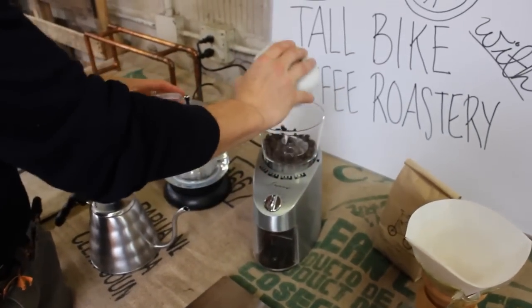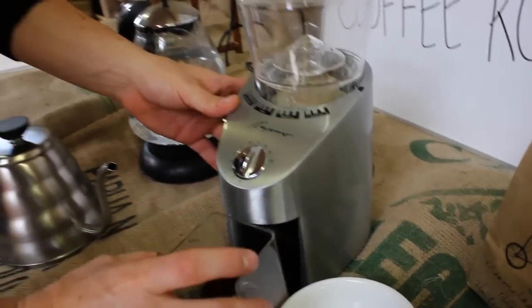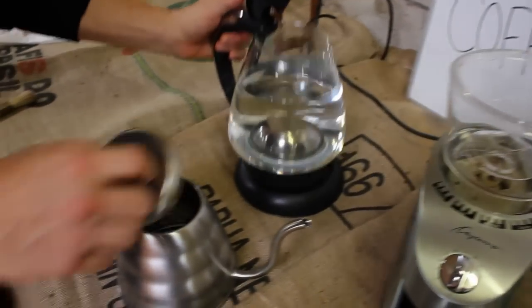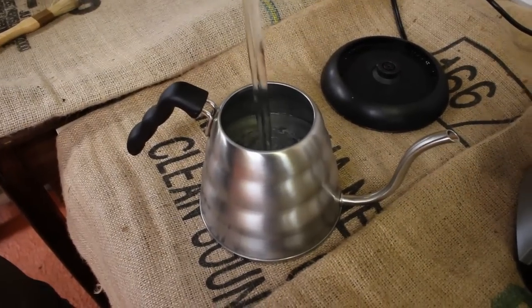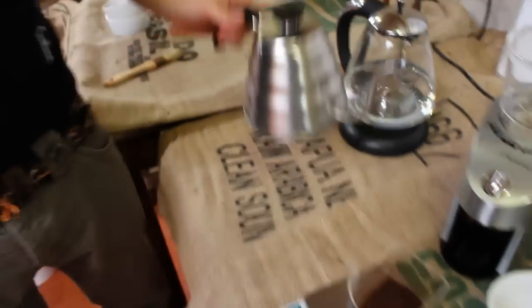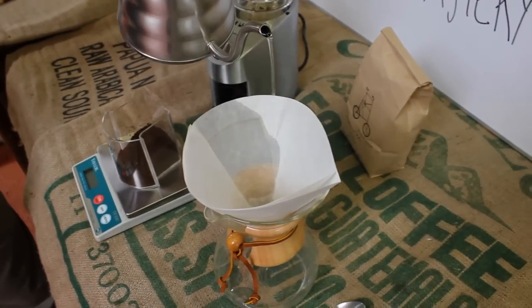We're going to do a medium-coarse grind once again. Before I put that in, we're going to put the water into the pot — just off the boil — and here I will pre-moisten the filter, also seasoning the pot.